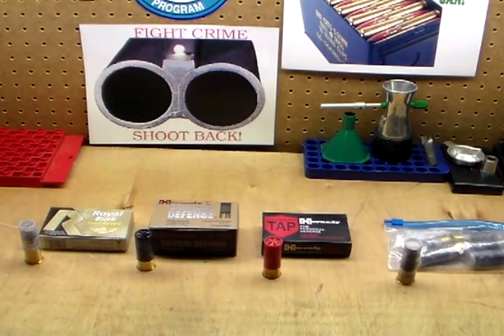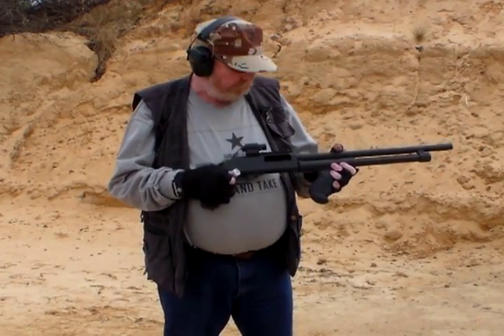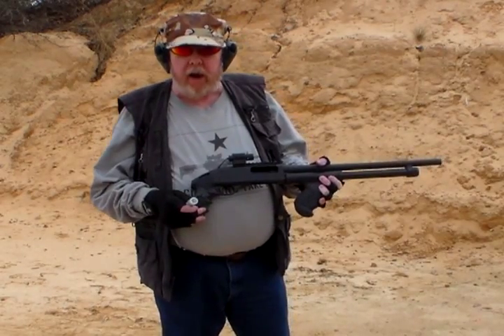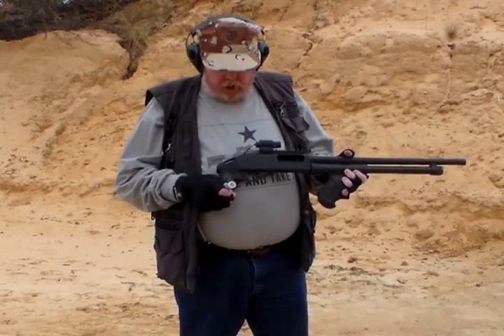That's about all I can say about this ammo right now, so let's head to the range and shoot some of it. Here we are at the range. The first test I'm going to do is a recoil comparison between all four loads. I'm going to shoot from what I believe to be the lowest recoil load on up to the highest. I'm not shooting at a particular target — just into the berm — so all I want is a recoil comparison. I'm shooting from the side so you can hopefully see the amount of muzzle rise from each load. I'll start with the Rio Royal Buck, because it's marked low recoil and should be the lowest recoiling load of the four.